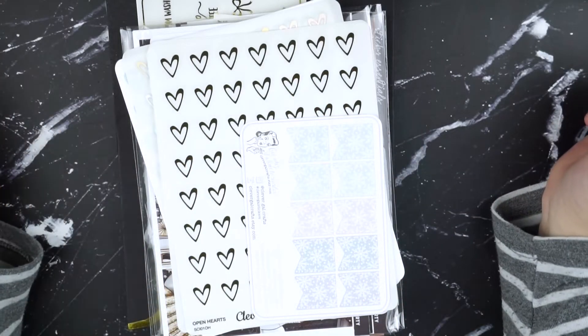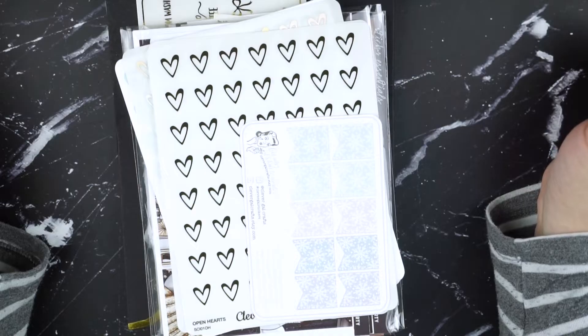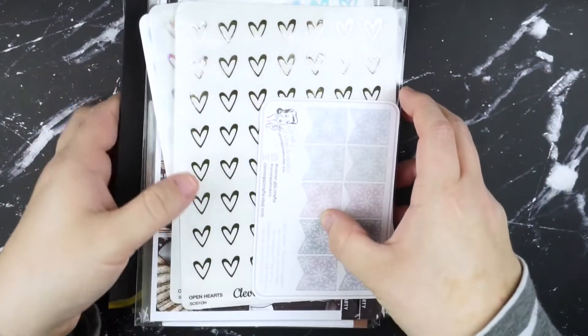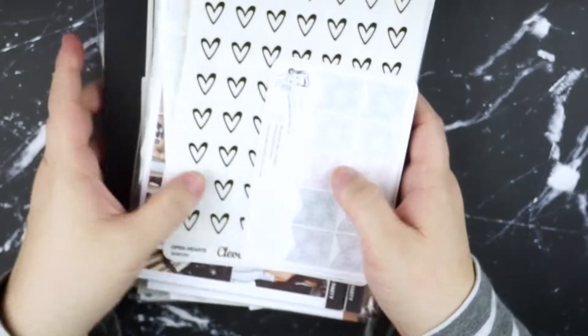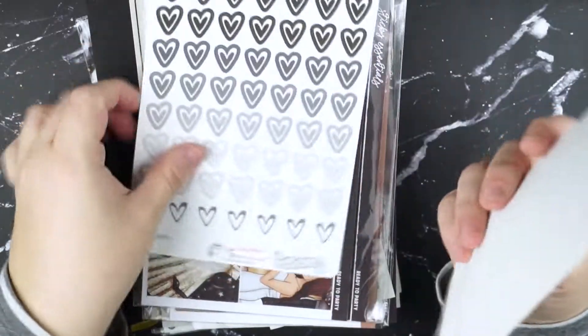Hey friends, it's Domi. What's up? Welcome back. Today's video is going to be part two of my Black Friday haul. We've got a pretty hefty stack, so I'm just going to hop right in.